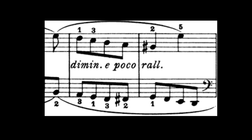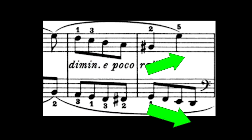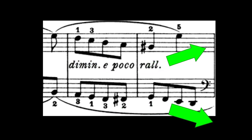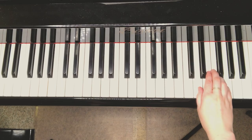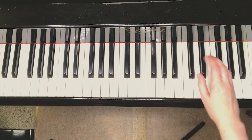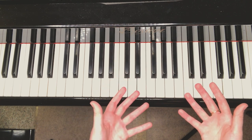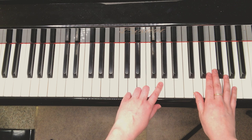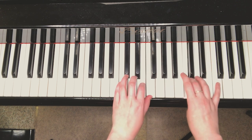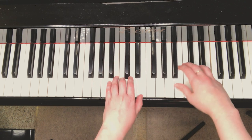Take a look at the fingering first — it starts going in parallel motion, then it goes contrary motion. So there's a lot going on in terms of movement. You want to start with this hands separate: right hand three times in a row, then left hand two more times. When you put them together it's a different story — divide it up three times in a row.